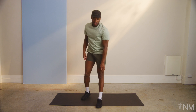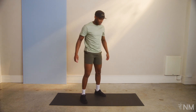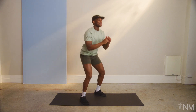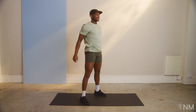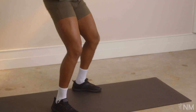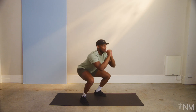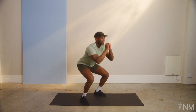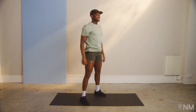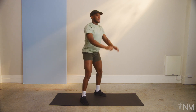Let's get back up. Shake those legs out and get ready for these squats. Here we go. That's one, two, three, four, five, six, seven, eight, nine, and ten.